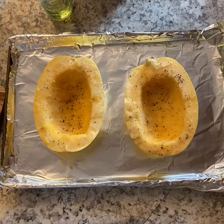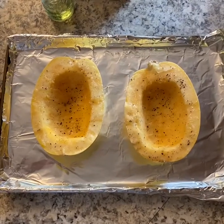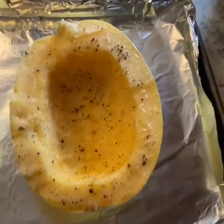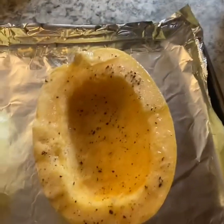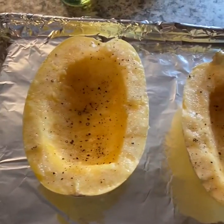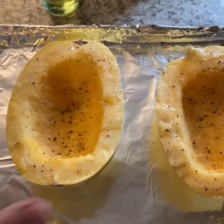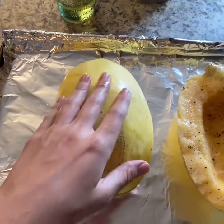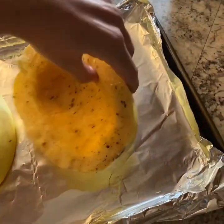My spaghetti squash is done and as you can see it is beautifully seasoned. It's a little jagged — I probably could have cut it better — but that's okay, it doesn't need to be perfect. Both sides are seasoned. So now I'm going to flip it over face-down, because if you don't do this it doesn't steam properly.